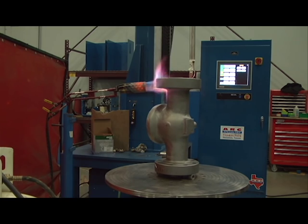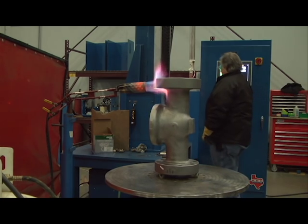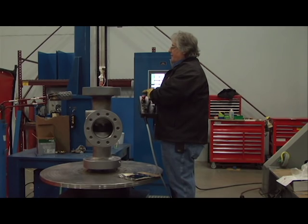Our process begins when the valve is centered on the turntable. It takes about 15 minutes to preheat to 550 degrees Fahrenheit. The torch can be positioned manually or is programmable.